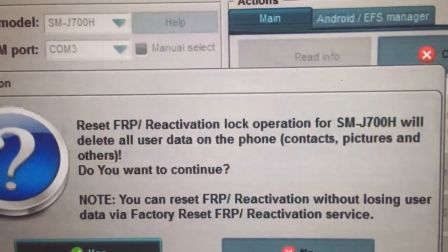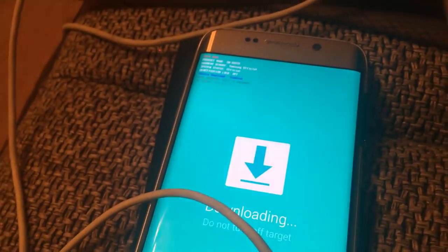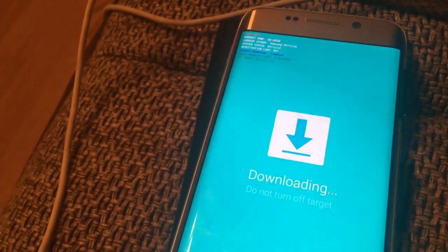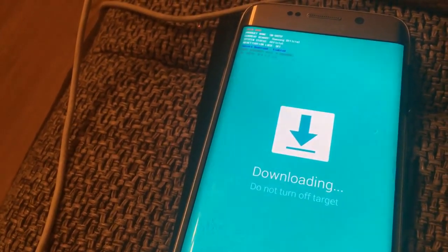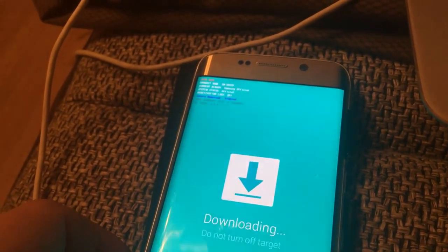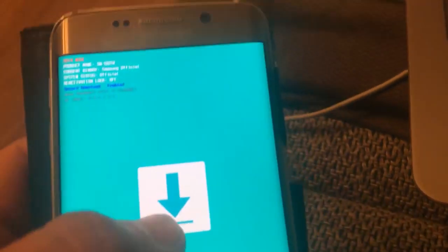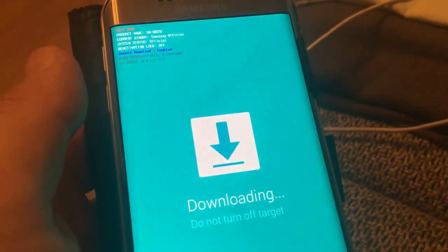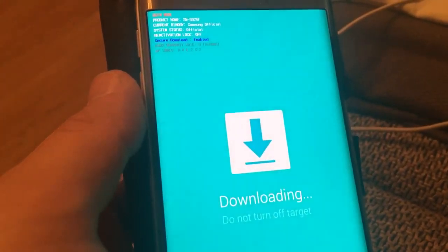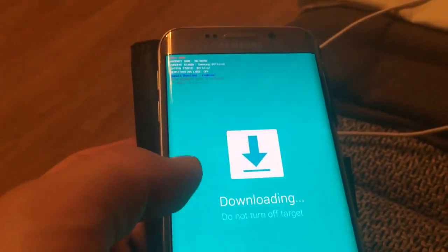Click reset FRP on this device and then continue. After doing that, your device will install the system. Once it is done, make sure you restart your device and then do a factory reset, because this will help delete all the information.